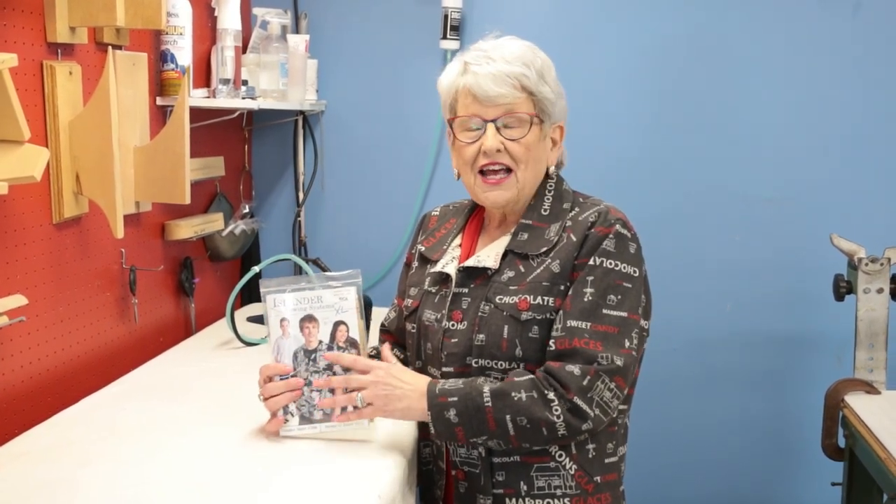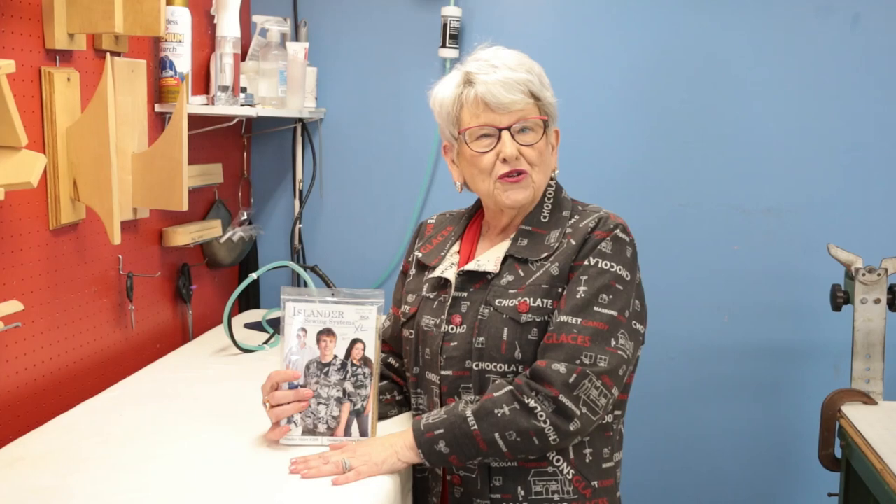I hope you enjoyed today's video and I know you're going to enjoy sewing once you get everything organized. Join us on Tuesdays at 2 on Facebook at Islander Sewing Systems, and be sure to subscribe here on YouTube. Thank you.